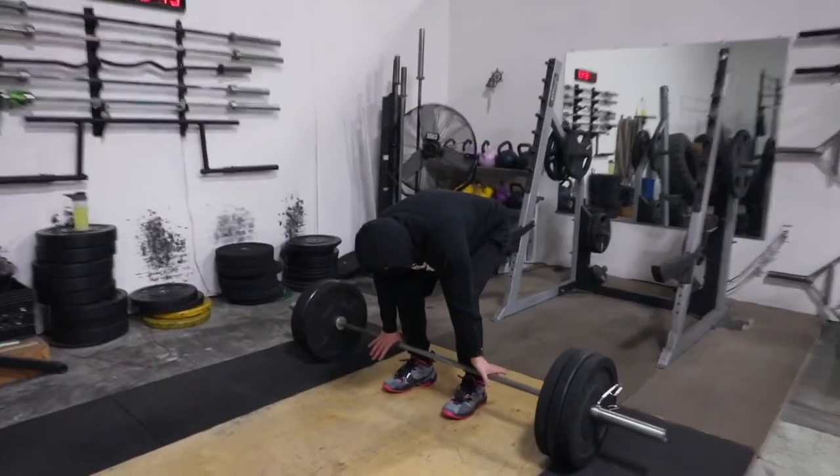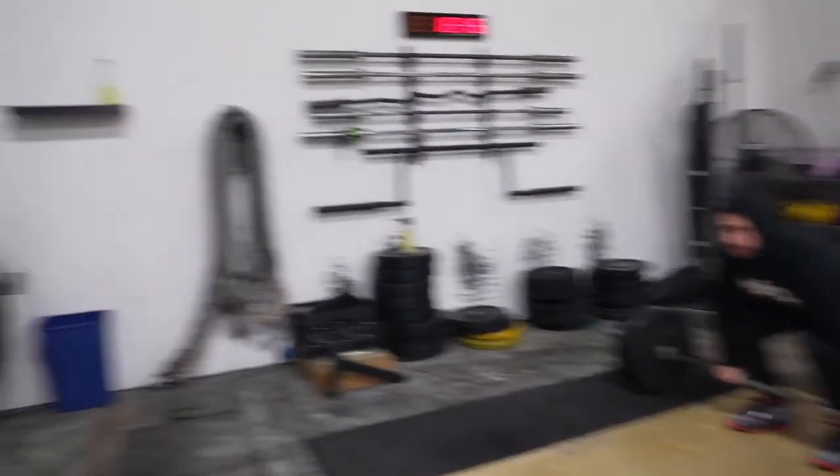We've got deadlifts — another compound lift. A little bit more emphasis on the posterior chain, so the hamstrings, and making sure that we have a strong lower back. So we're about to get our lift on. Use your bar to pull your back down into position, weight in the heel and drive.